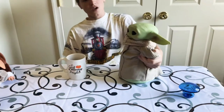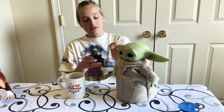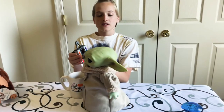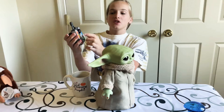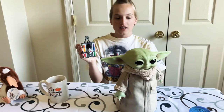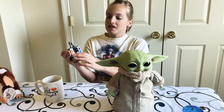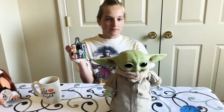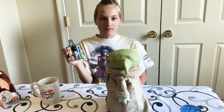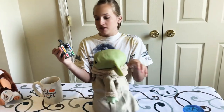This is Baby Yoda, or The Child — real moves. It moves with this controller. Use this to steer it around. There are certain buttons. Just do this so he doesn't knock off. The orange button does a little ear tilt, moves the ear around. The yellow button — he does some giggles and he turns his head. And he starts to move, apparently.